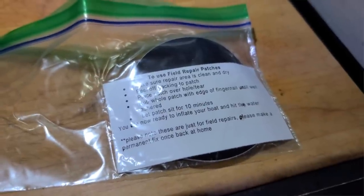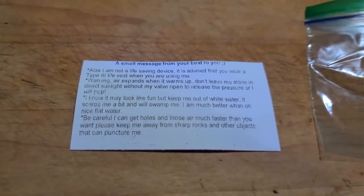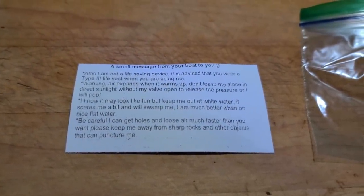I can only find one review online about this thing, and the one thing they point out is since it's so lightweight the material isn't the most durable. It's kind of prone to abrasions, so I'm going to be careful when I'm getting in and out of the water not to scrape the bottom. It's not meant for rapids or anything like that — just flat water.